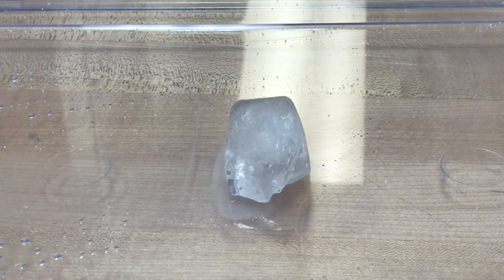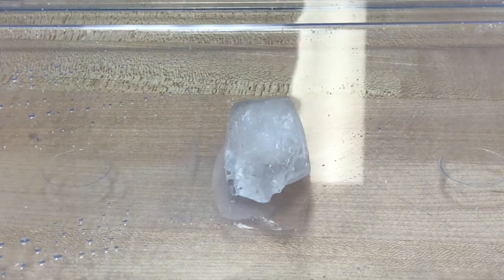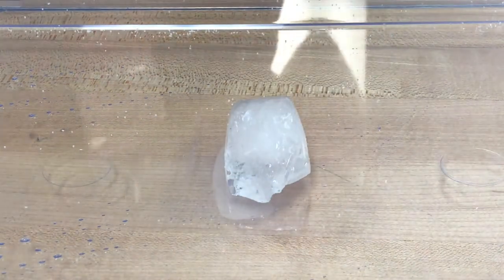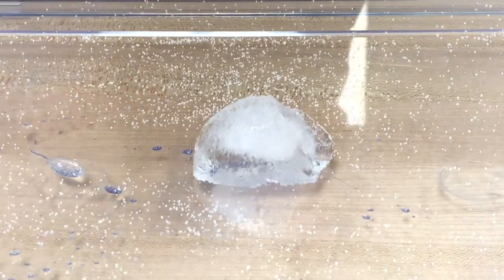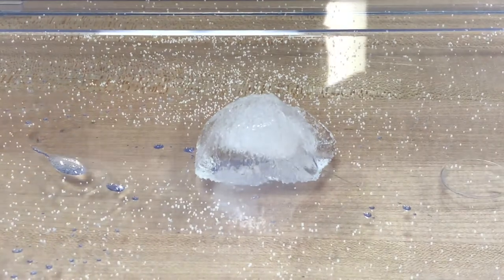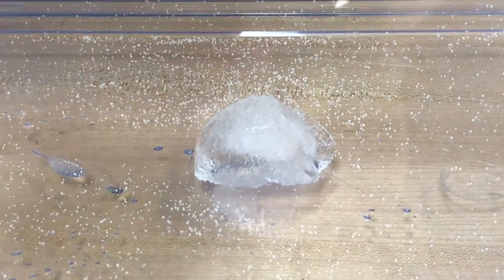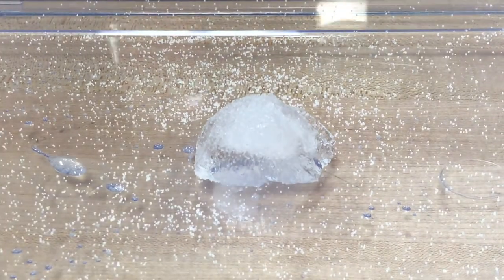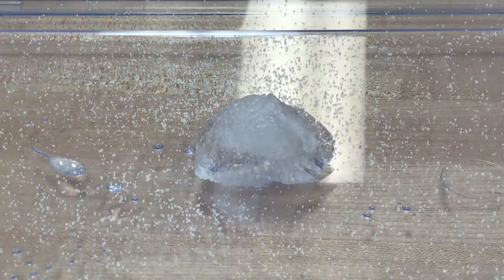So we'll start out with a regular piece of ice. What we're going to do is sprinkle a little salt on the top of it, and we should be able to actually watch that ice start to melt. So here we go with some salt. And now we watch.